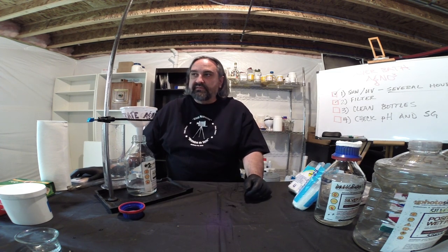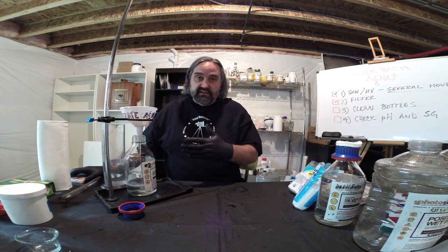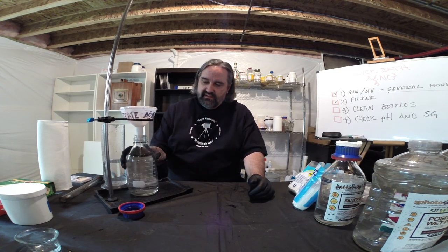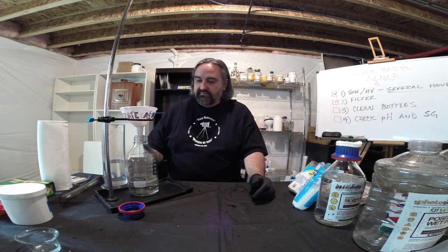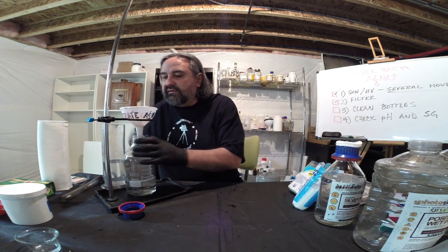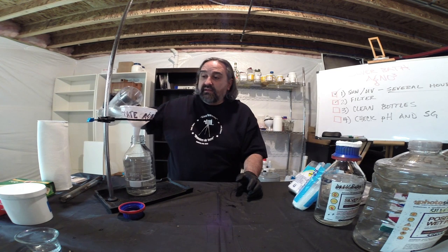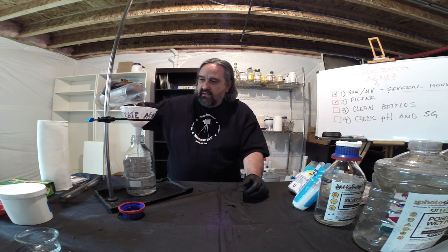There's some controversy about boiling versus sunning. I recommend sunning or using a UV bank of lights. I just can't recommend boiling. Wait until you have sun or build a UV bank light. I would hate to have something terrible happen in wet plate collodion because of an explosion — that was the number one cause of death in 19th-century photography, and not all of it was ether or collodion-based. Also, just doing this filtering lets the silver nitrate breathe a bit.